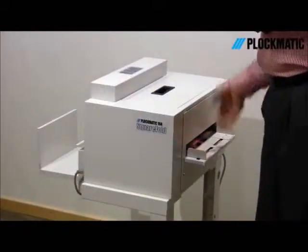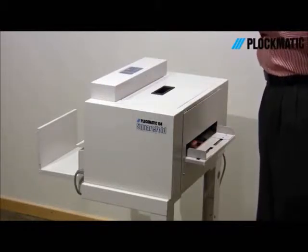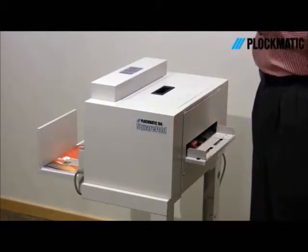The SquareFull applies the added-value finish through a process of gripping the book and applying a rolling motion on the spine of the booklet.